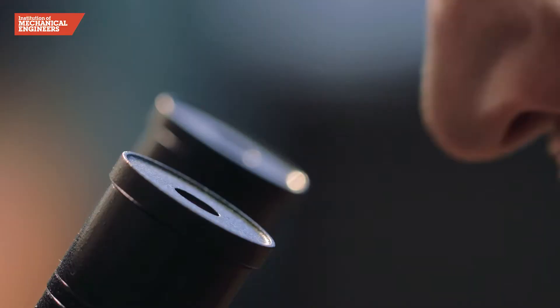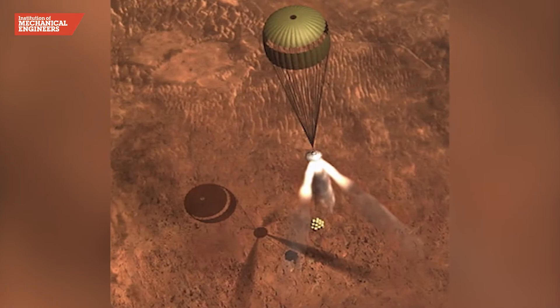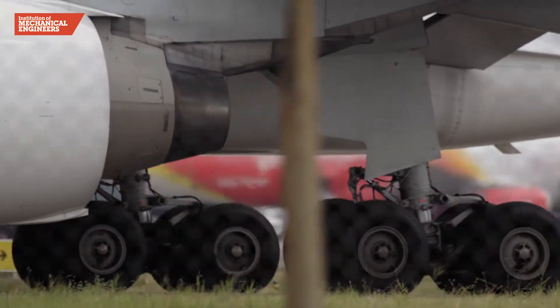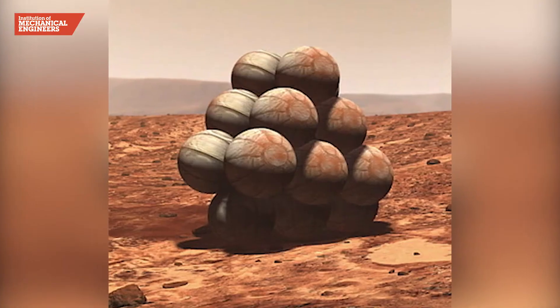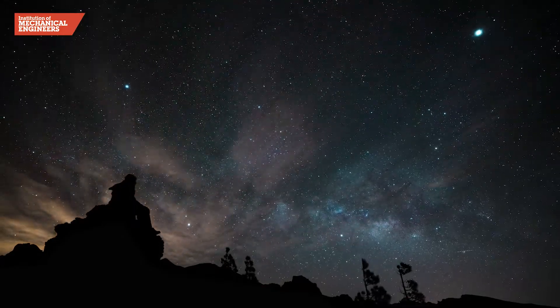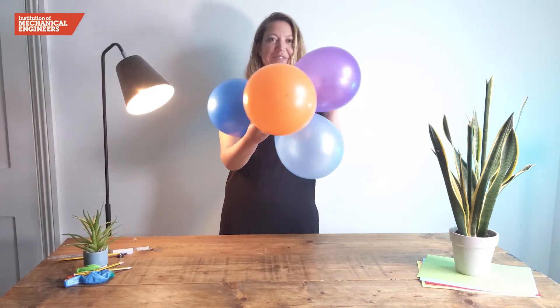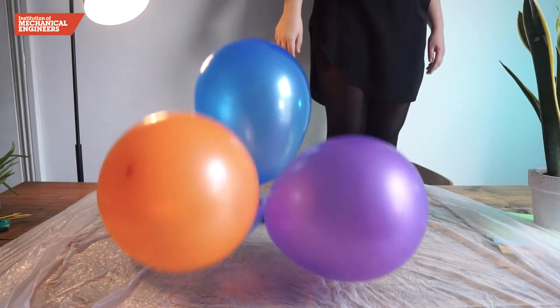A number of successful solutions have been tried and tested, including retro rockets, jet packs, landing legs with shock absorbers, and even a cluster of airbags that softened the Mars exploration rovers' landing. Taking inspiration from the technology used in space missions, this project challenges you to design a landing device that could protect an egg when it is dropped from a height.